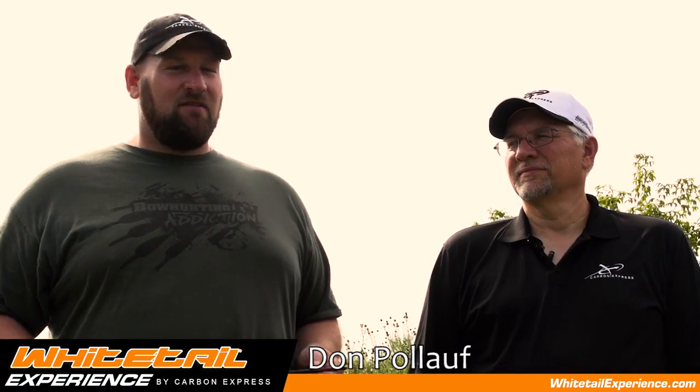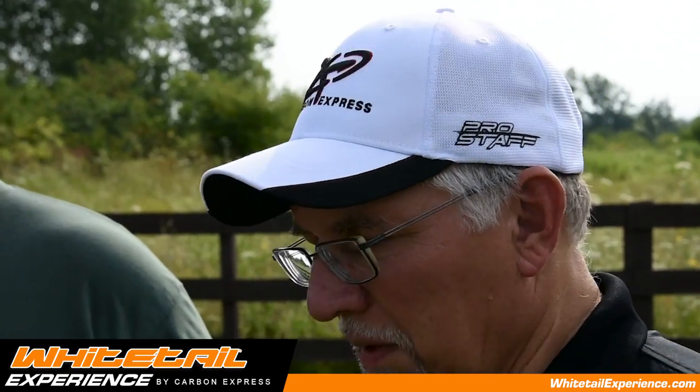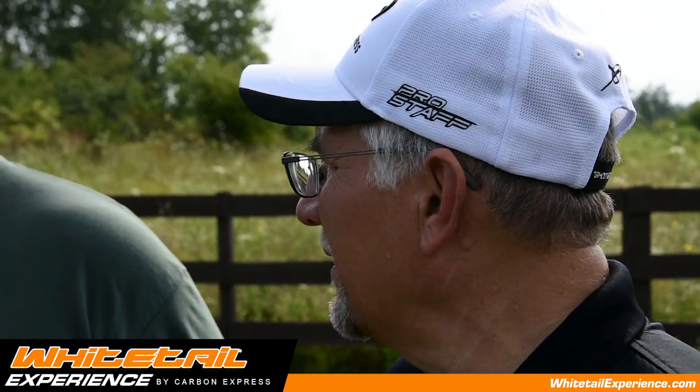I'm Don Poloff with Bowhunting Addiction TV and this is Lenny Resmer with Carbon Express. After that moment of truth when that big buck walks in and you make the shot, Lenny's going to show us how to gut that deer in under a minute. Most people take five to ten minutes to gut a deer, but I'm going to show you a method that you can gut a deer in under a minute.